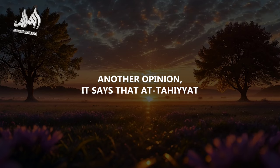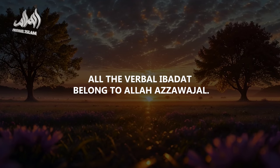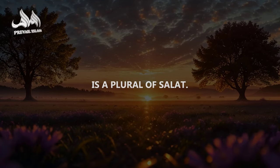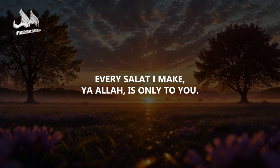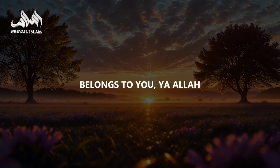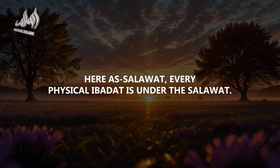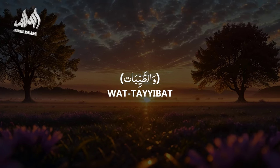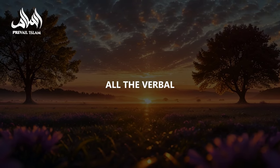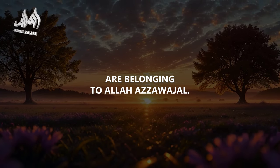Another opinion says At-Tahiyyat includes all verbal ibadat — all verbal worship belongs to Allah Azza wa Jal. Was-Salawat: As-Salawat is the plural of Salat — every salat I make, Ya Allah, is only to You: the fard, the nafil, the sunnah — every salat belongs to You. And they say As-Salawat covers all physical ibadat. Wat-Tayyibat: all verbal and physical ibadat that are pure belong to Allah Azza wa Jal.